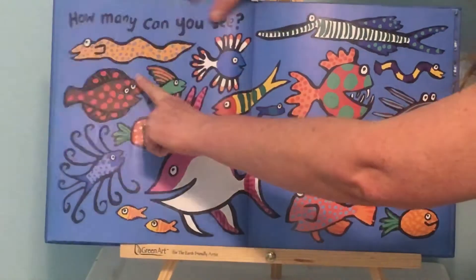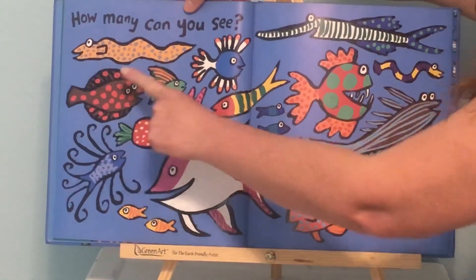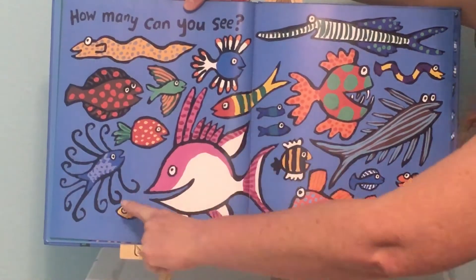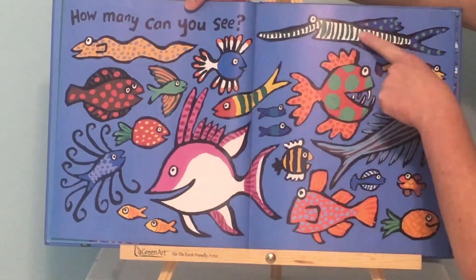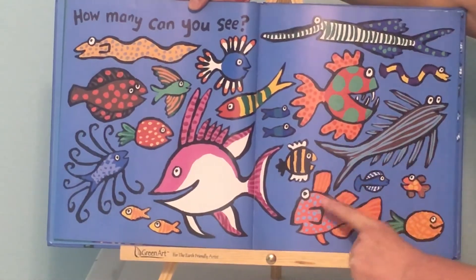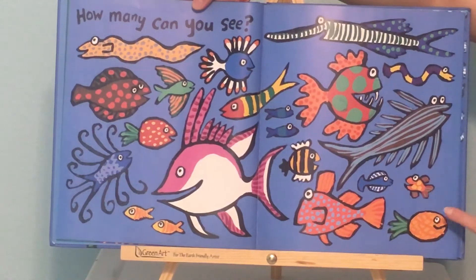Let's count. 1, 2, 3, 4, 5, 6, 7, 8, 9, 10, 11, 12, 13, 14, 15, 16, 17, 18, 19, 20, 21.